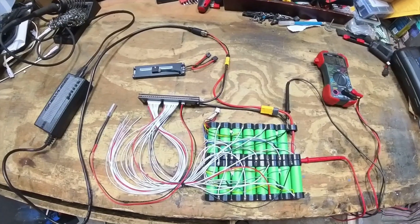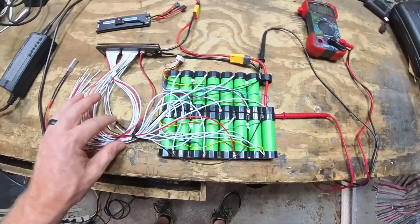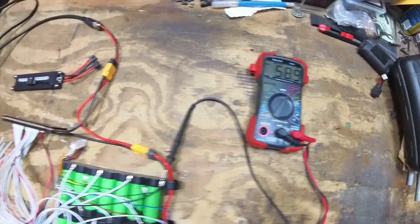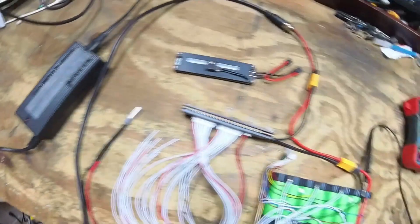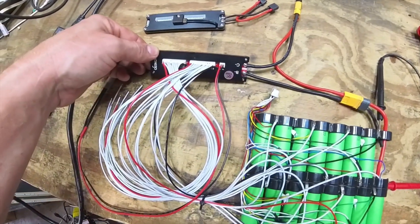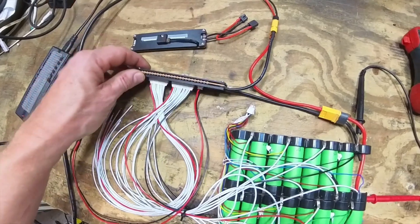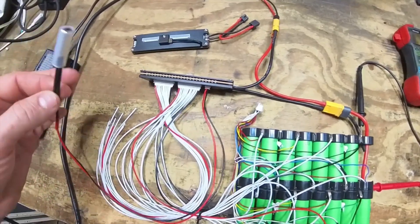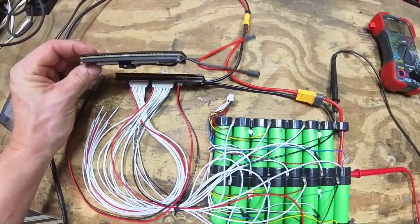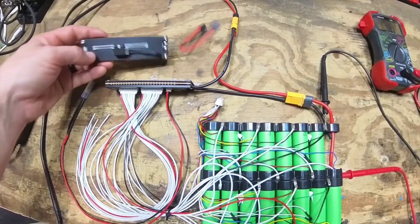Alright, plugged it in, got everything wired up, nothing blew up. It's an old paint battery I had lying around — excuse the messy wiring, it's just for a test. Voltage is moving up, so that's a good sign. The light on the charger is on so it is charging. There are no lights on the BMS because those don't come on until full charge, then the LEDs show which cells are bleeding to balance. You have to have the temperature sensor connected for the BMS to work.